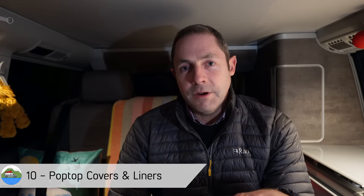Then what about the pop top? So if you've got a pop top on your van, you probably know that as you start to get into the winter months it does start to get a little bit on the chilly side. So there's a few options here — you've got things like the original Cali Topper, which is basically like a big hat which goes over the roof when it's up, covers all the sides.